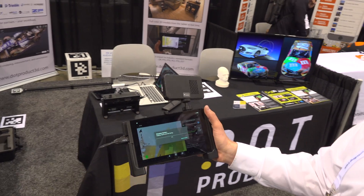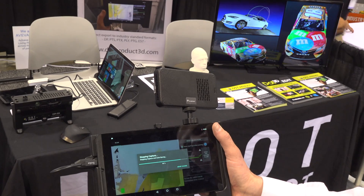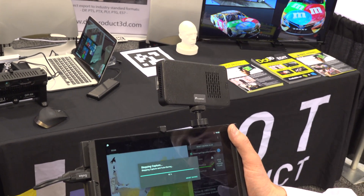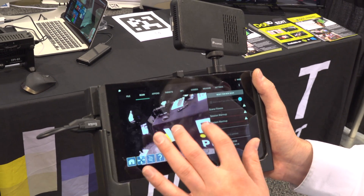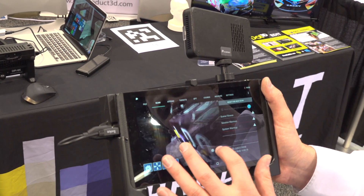As soon as you finish your scan, you hit Finish Mapping and it's going to reconstruct in full-color 3D right on the tablet for immediate review in the field. The immediate review in the field sounds compelling. Check us out online at DotProduct3D.com. We've got a lot of videos, case studies, and other information on how the technology is being applied today.